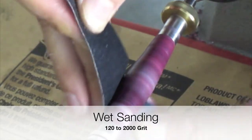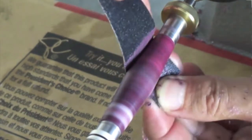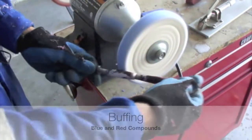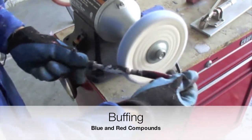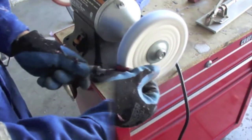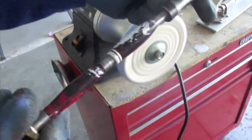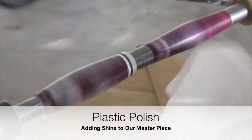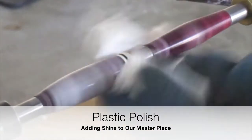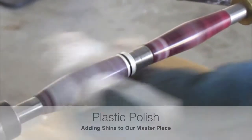We can see that only a minimum amount of sanding will be required. Buffing is a process to enrich the looks of our pen. The first intent is to remove any tool marks or marks from the sanding process. Using our pen blanks, what we are doing now is just adding shine to our unique writing instrument. Plastic polish is the last step in the manufacturing process.